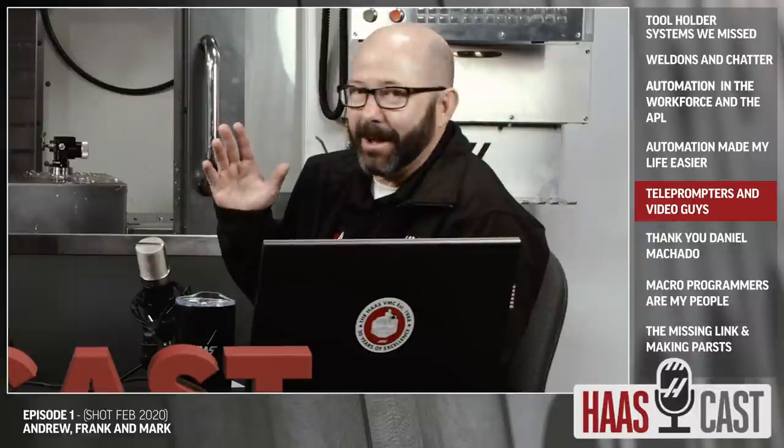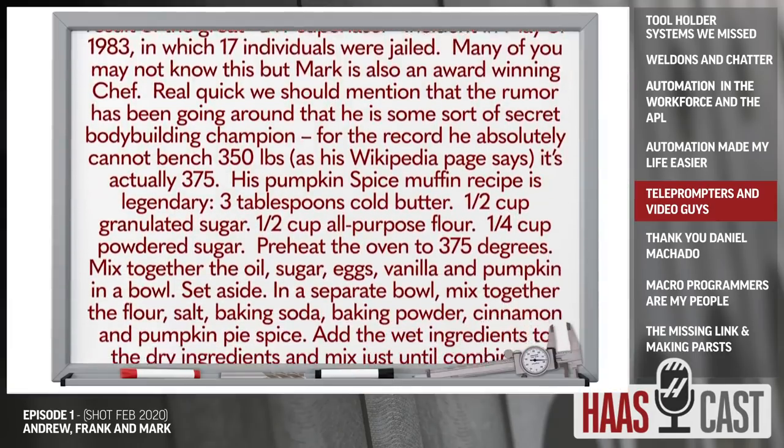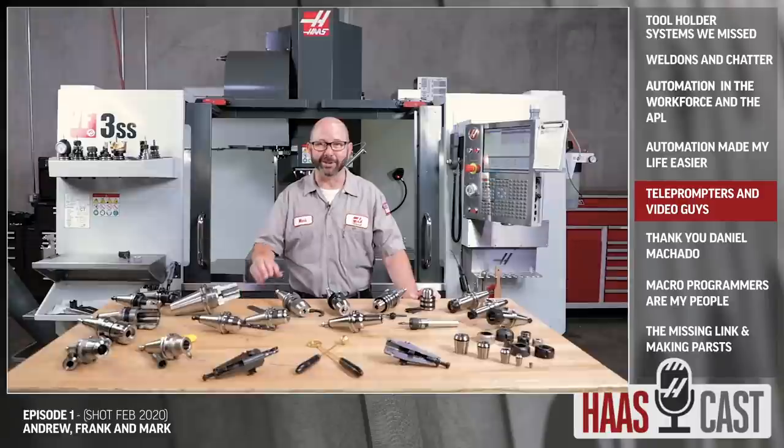Mark's going to share some comments. Originally because we just did the tool holder video, he thought about the Eagles comment — there's a little blip in that video. Over the years we've had some fantastic comments. One regular commenter is Daniel Machado from Brazil — how do you talk about comments and not mention Daniel Machado? For years he's commented on just about every video, to the point where if we don't see his comment, people in the community are worried about his safety. Thank you, Daniel Machado — you're our number one YouTube channel fan.